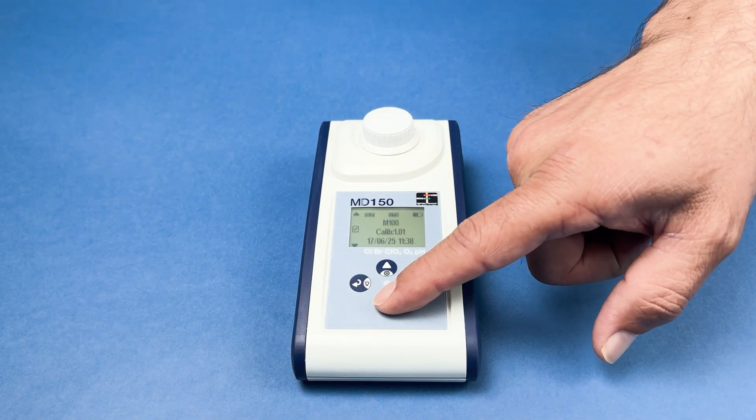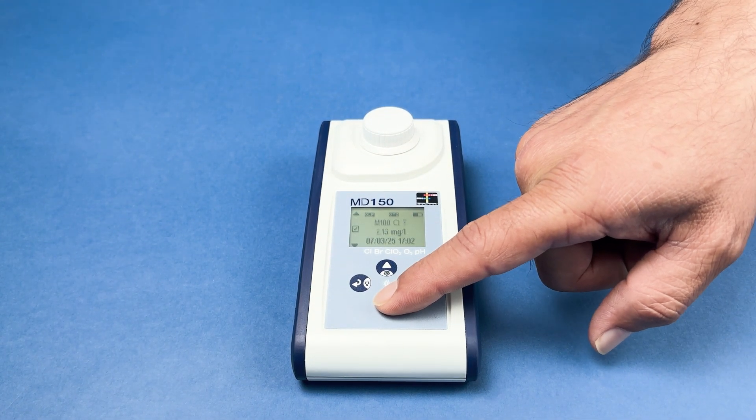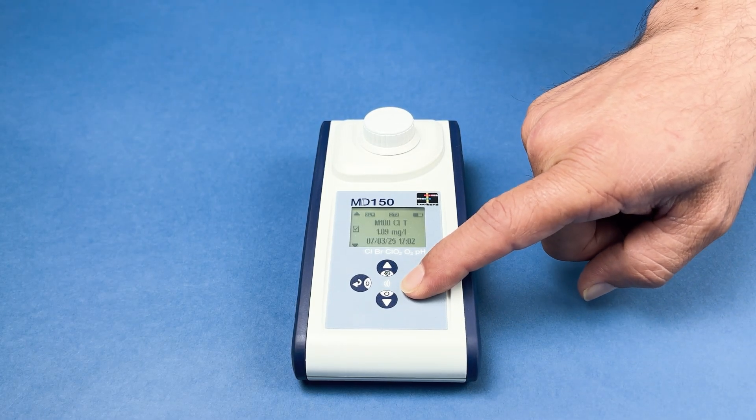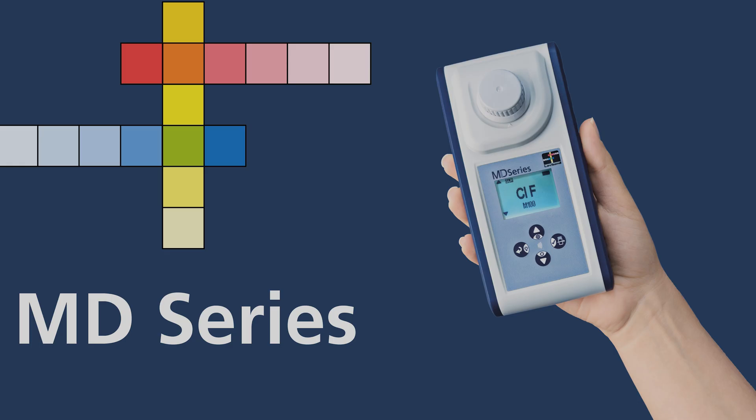This concludes our tutorial on using the Lovibond MD-Series photometers. For best results, always ensure proper sample preparation and follow the recommended procedures.